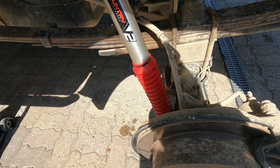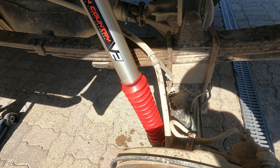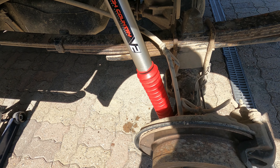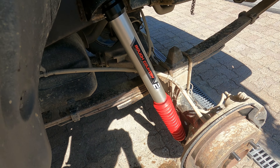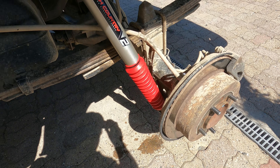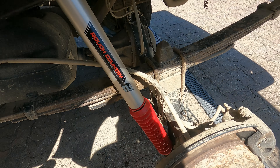I went with a red boot — if you want to pretty it up a bit, it stands out nicely. You can get blue, black, red, green, whatever you like. I stuck with red to make it look a little flashier.